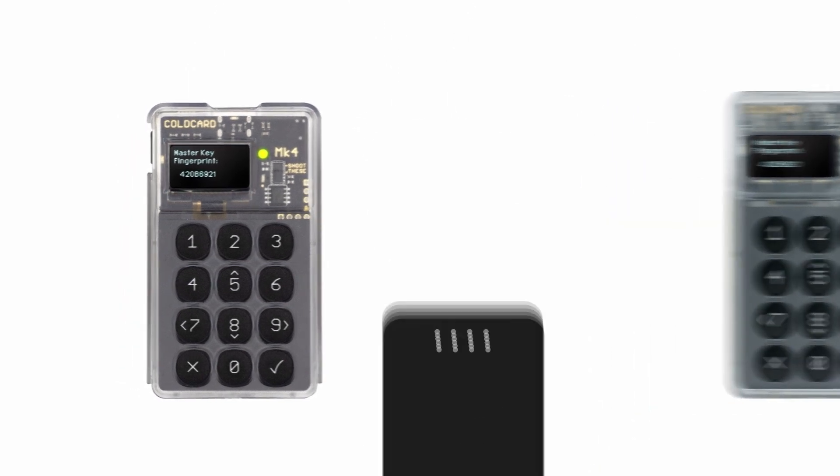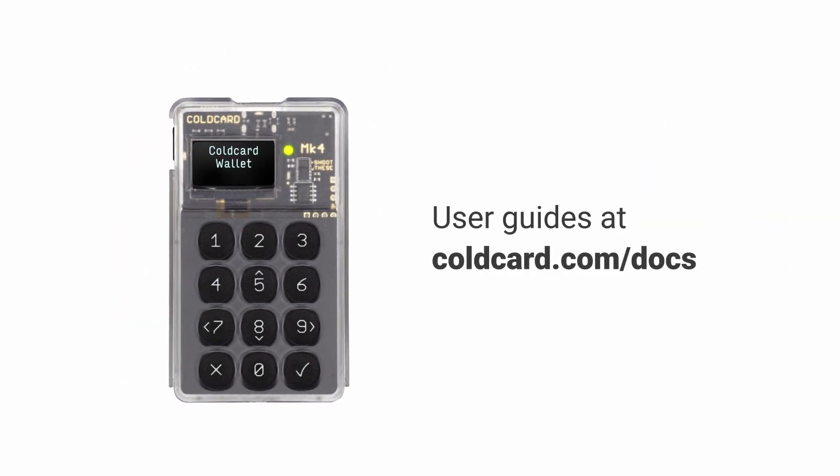If you want to learn how to use your cold card even more securely and privately, or use its advanced features, head on over to coldcard.com/docs and check out our user guides or watch our other video tutorials.